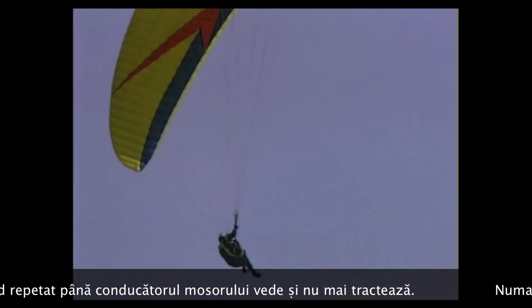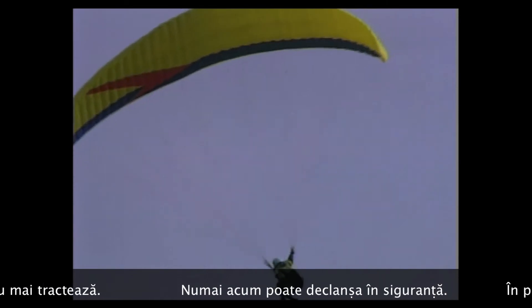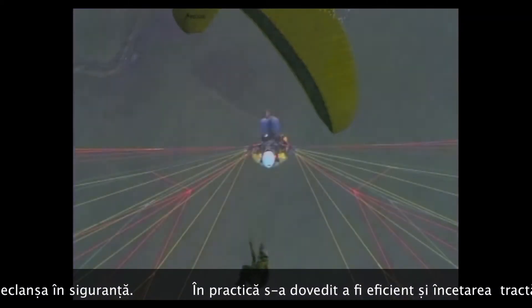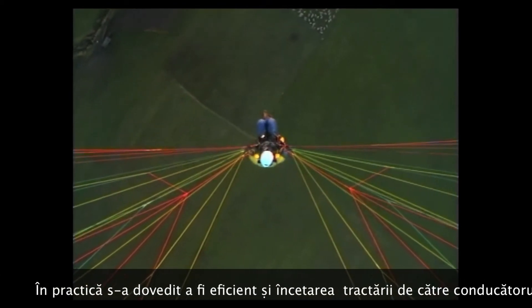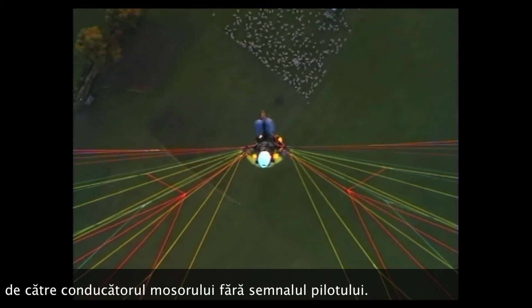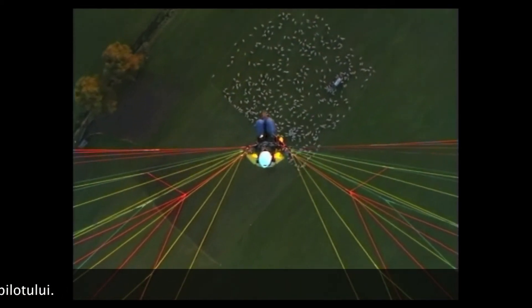In daily practice, the winch operator may also reduce cable tension on his own initiative and the pilot releases without prior leg signals. After releasing, the pilot joins the circuit and avoids steep turns near the rope, as these could lead to a collision with the rope.